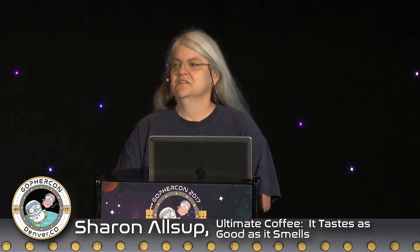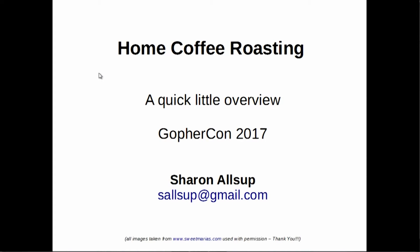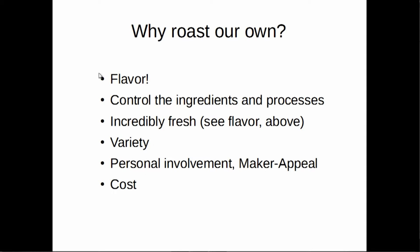Hi there. So I've had the introduction, so we'll just save time and jump right to it. This is just about roasting, not about brewing. If you want to do brewing, that's about three hours.